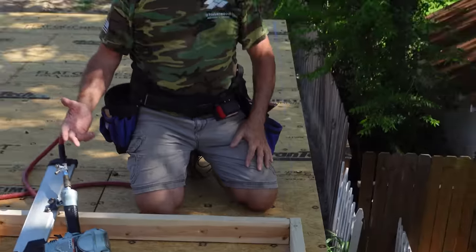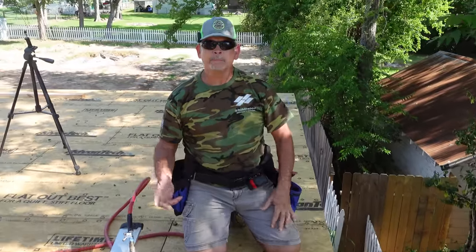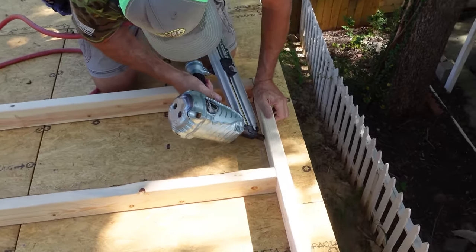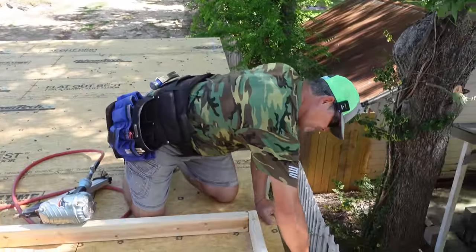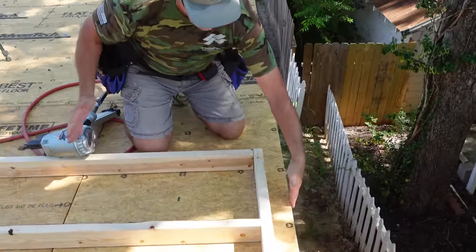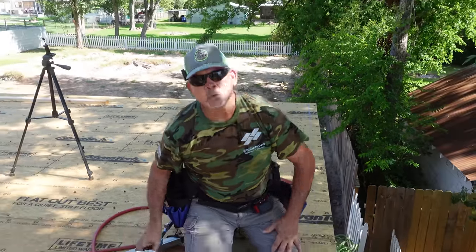There's our first wall for the second floor, laid out on our chalk line. Now we're going to tip it up, but so it doesn't fall on the neighbor's propane tank, we're going to toenail it at a 45 degree angle about every four feet — that acts as a hinge when we tip it up. You could also put a block here and screw or nail it into the rim joist to keep the wall from sliding off and keep you on the layout. Use whichever method you prefer. Let's stand this wall up.